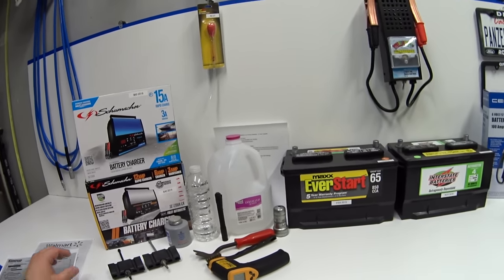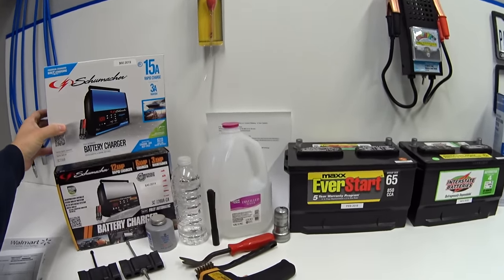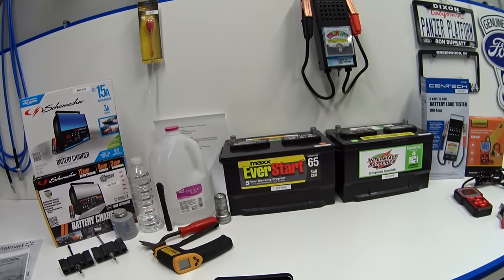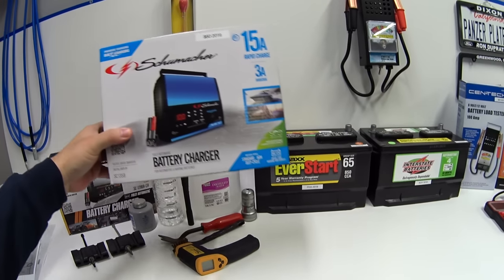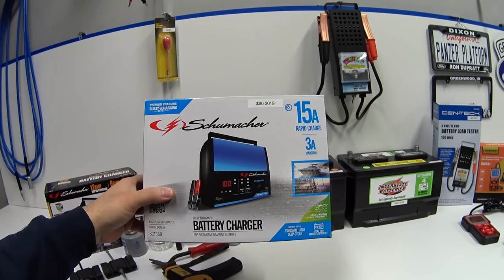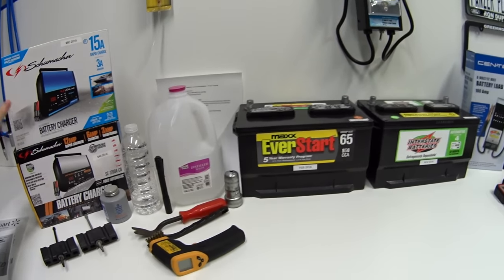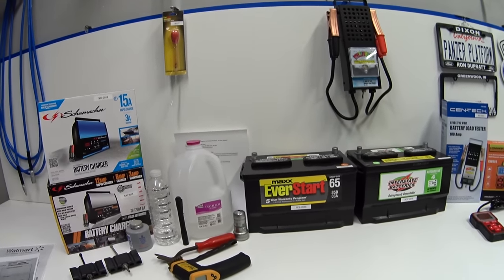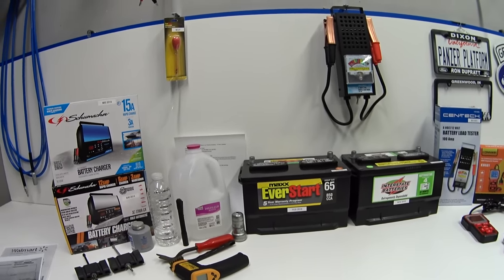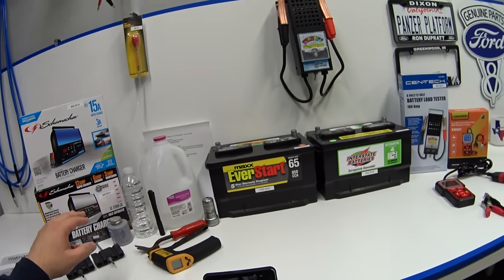Both batteries are hot off the charger — I charged them up for a full 12 hours through the desulfation mode. These are fully automatic microprocessor-controlled battery chargers, so they don't just hold 15 volts; they start around 3 amps and slowly taper off to about 1 amp over a 12-hour period. The batteries have been resting here for about an hour after I took them off the charger.